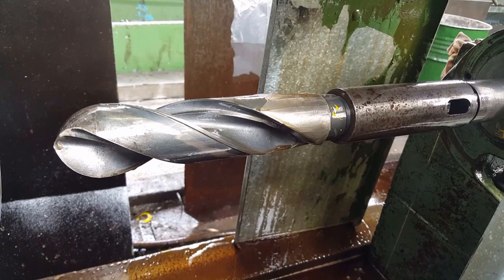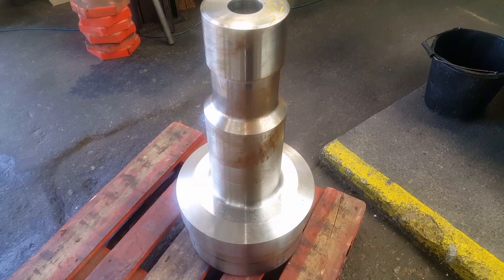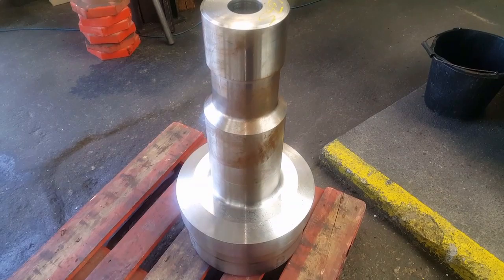So I've made this — threw the head off the boring bar and put this on. So I'm going to put it in.